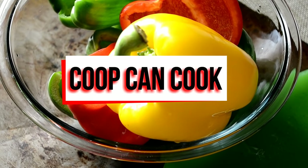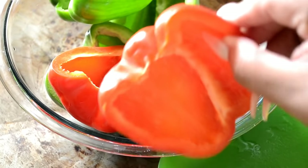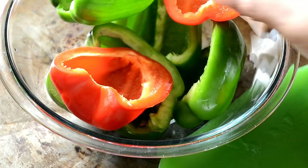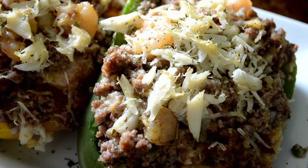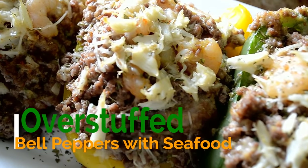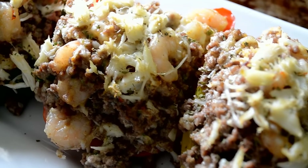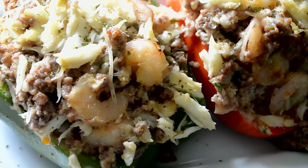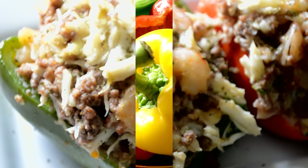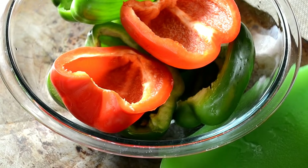Hey, today I am so excited to share this recipe with you. We're gonna make my seafood stuffed bell peppers and they are over-stuffed — these things are so good. If you love your family, watch this so you can make it for them. Let's cook!